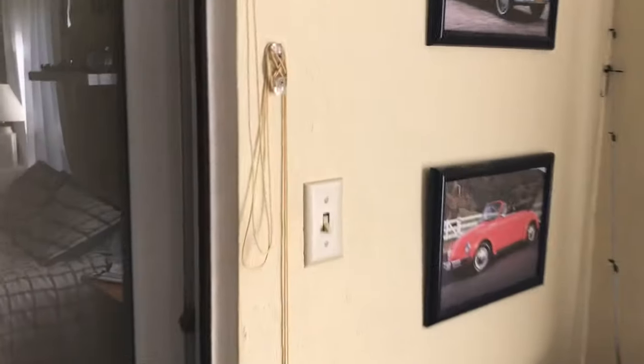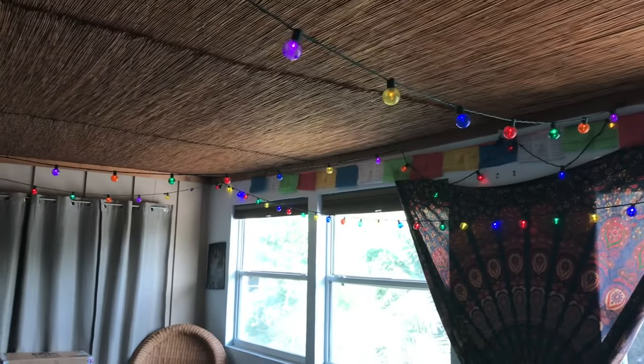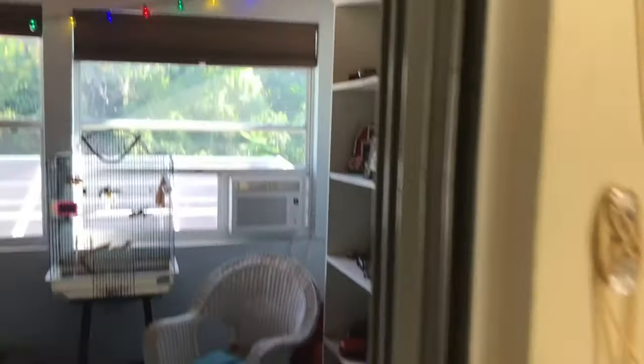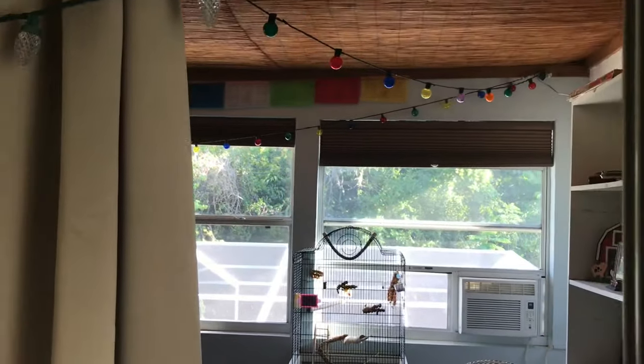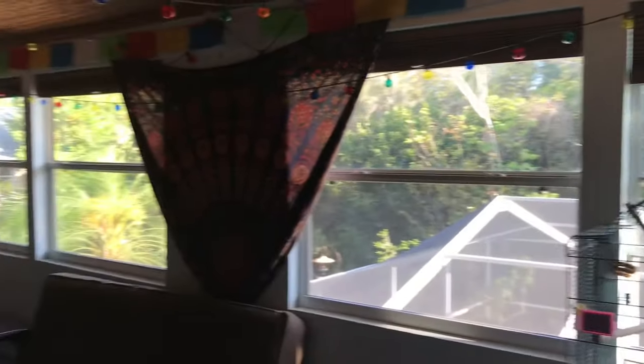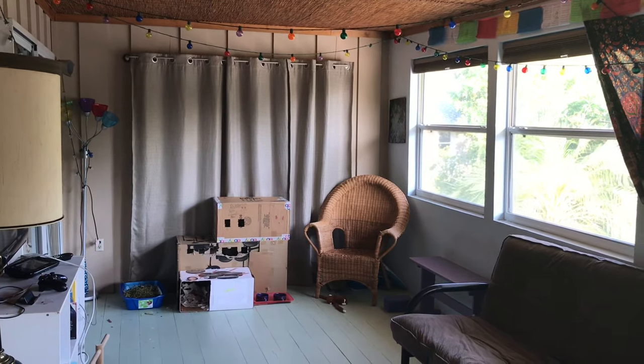And the last switch is right here, and it goes to these rainbow lights. Alright, and those are all the switches in my house. Thanks for watching, and I hope you enjoyed the video.